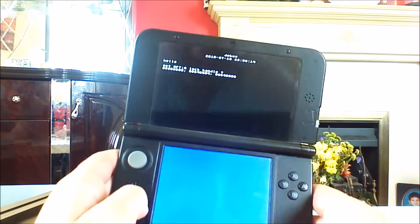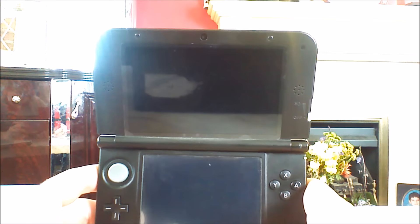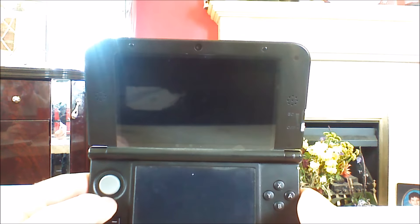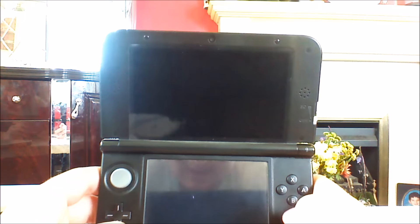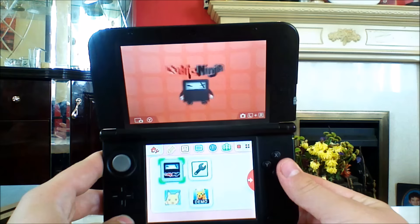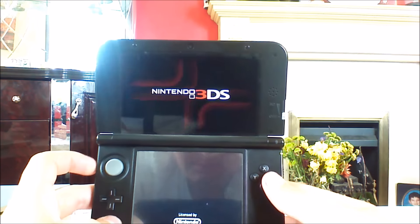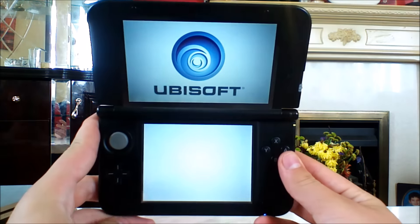I don't even know what happened there. Something surprising — I didn't know that was going to happen. I don't want to risk it having broken anything. It probably wouldn't break anything — maybe it just reset my data on the exploit. I'll go ahead and reset it, it shouldn't take too long. Hopefully it's all fine and I didn't do anything to mess it up. Going ahead to load it back up.